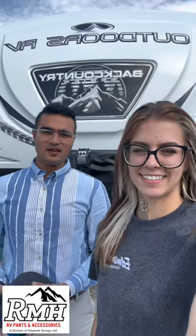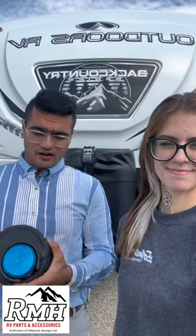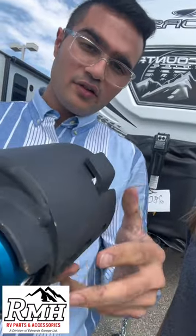Hey guys, I'm Hayley and this is Verdan. We are from RMH RV Parts here to introduce one of our best-selling locks. It's a proven lock — you can see the construction of the lock itself. There is no way anyone can cut it.